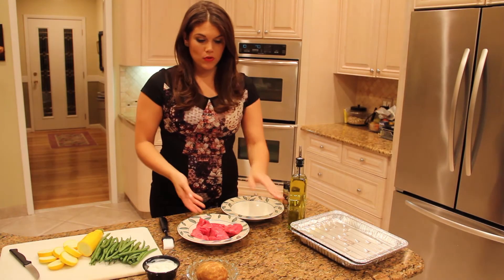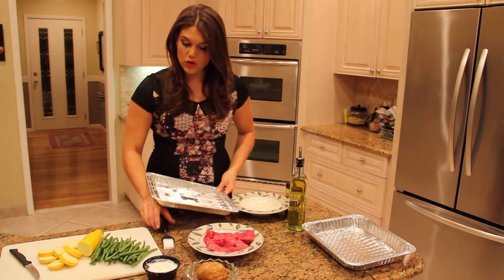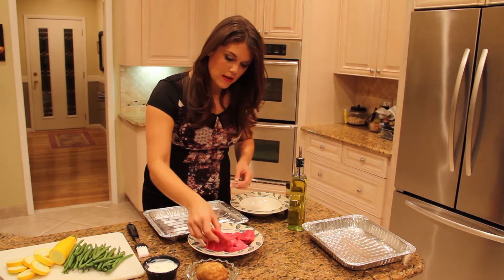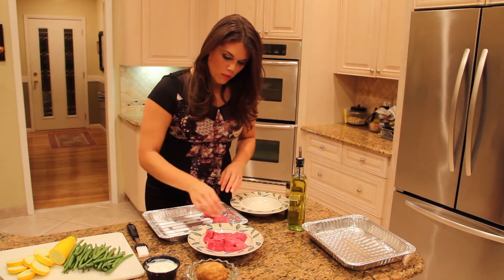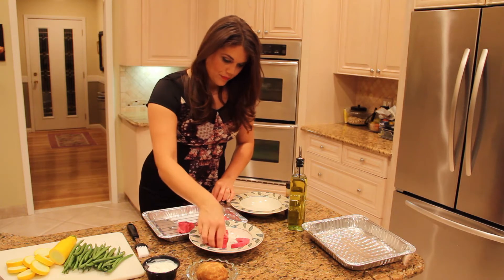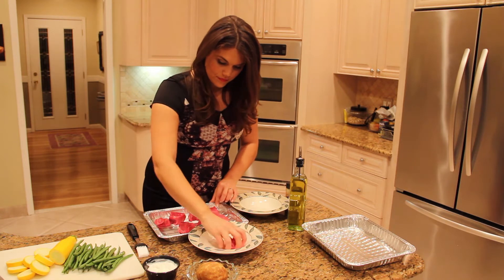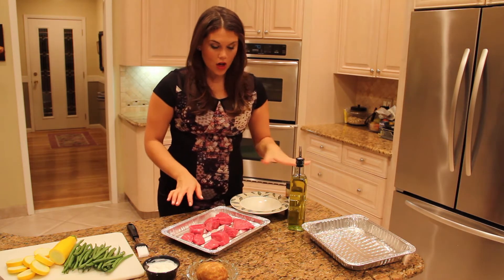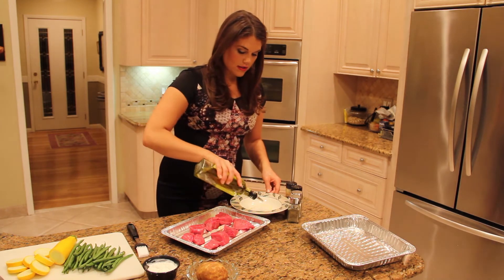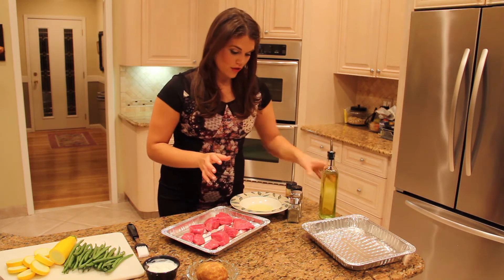The steak that people choose can be all different types of cuts. In order to make it a leaner steak, you want to choose a sirloin. I have today the sirloin tips. We are going to use a basic salt and pepper seasoning on this steak, but before we do that we're going to coat the steak in an olive oil blend of other flavors.